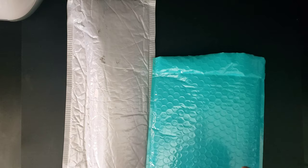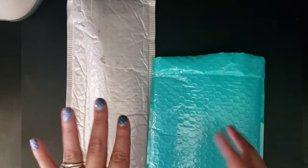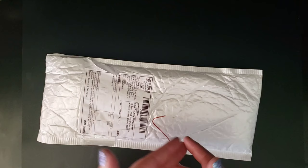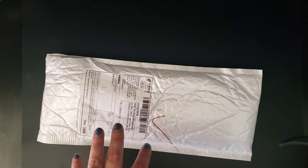Hi everybody, welcome back to my channel. So in this one I have two packages here for you. I figured I can just go over them real quick, and I'll do this one last — let me move my silhouette out of the way. So this is, I believe, the infamous painting that I have been complaining about that has taken absolutely forever to get here. Forever and a day. I think this is it because I ordered more after that.